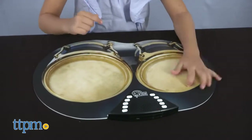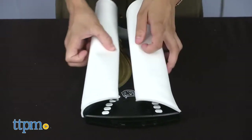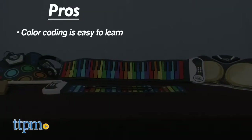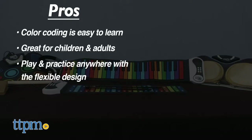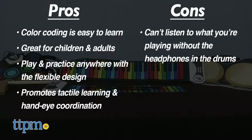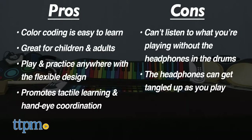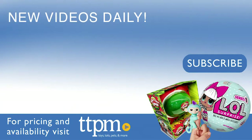Each set is very well designed and perfect for beginners or masters of all ages. The roll-up feature makes it perfect to take the music on the road. My pros: the color coding makes it easier to learn what you need to press, great for children and adults, play and practice anywhere with a flexible roll-up design, and it promotes tactile learning and hand-eye coordination. I do have two cons with the Code Drum: it doesn't allow you to listen to what you're playing without headphones, and the placement of the headphone outlet can tangle up as you play. I give all the Rock Roll-It instruments four out of five stars. For where to buy and current prices, visit TTPM and subscribe to our YouTube channels for more reviews every day.